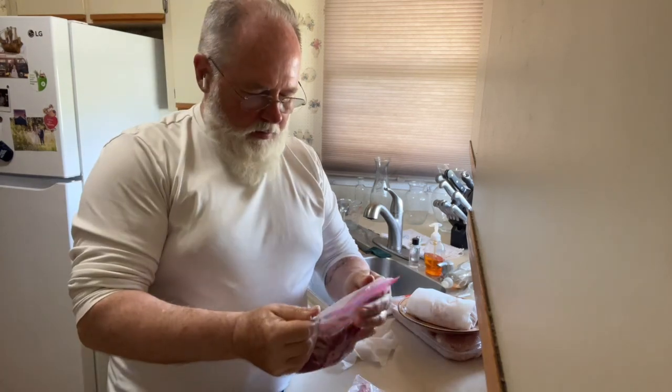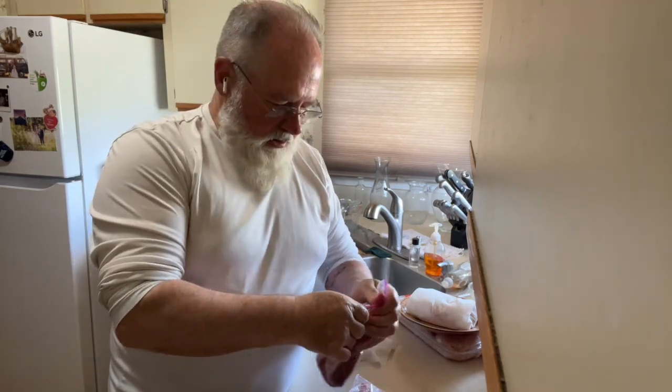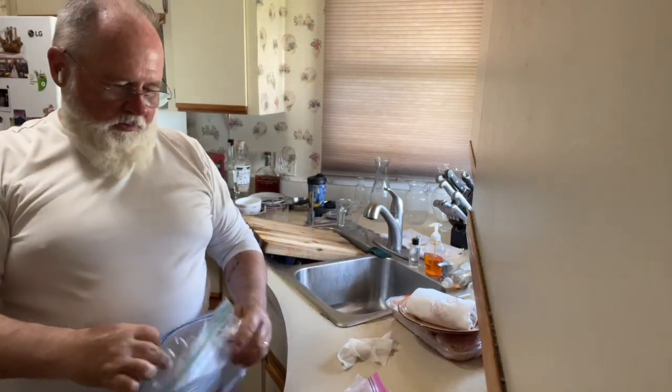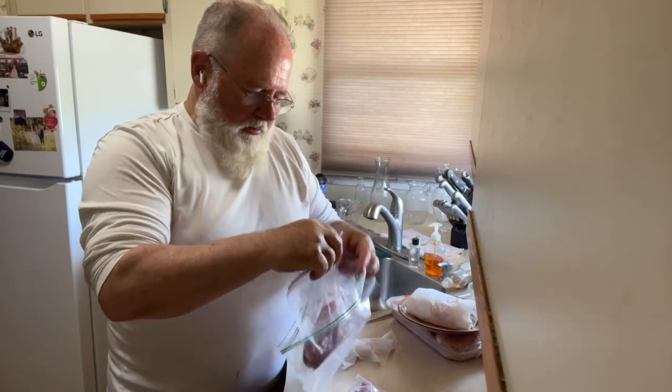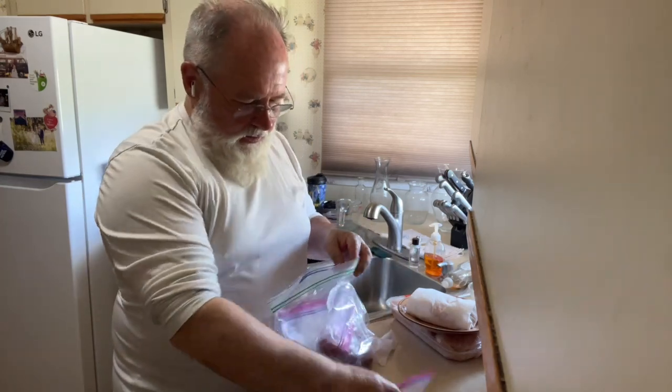There will be more than three-quarter pound in these portions — I think about three-quarter pound — so that gives me options down the road. I want to make a small lamb stew and lamb kebabs.